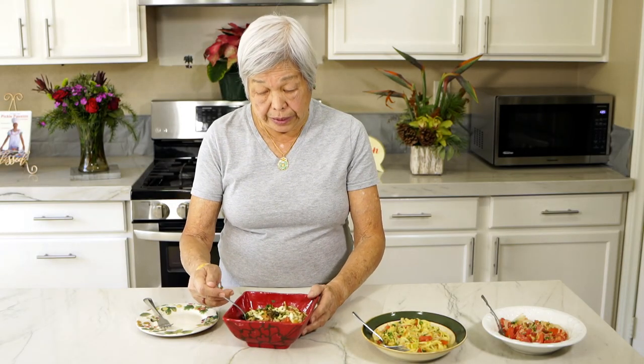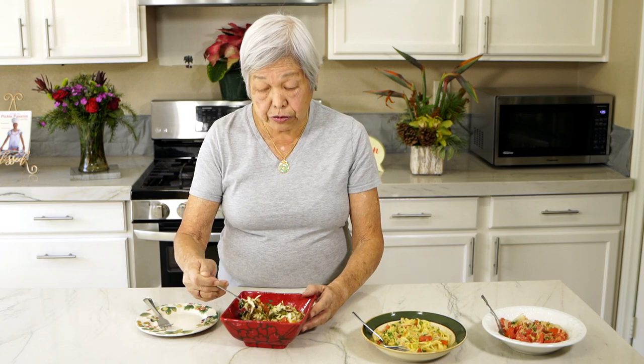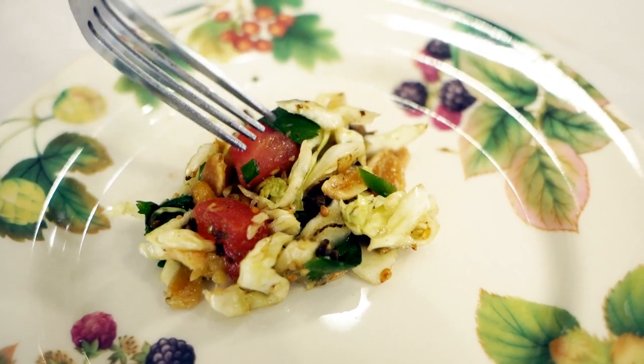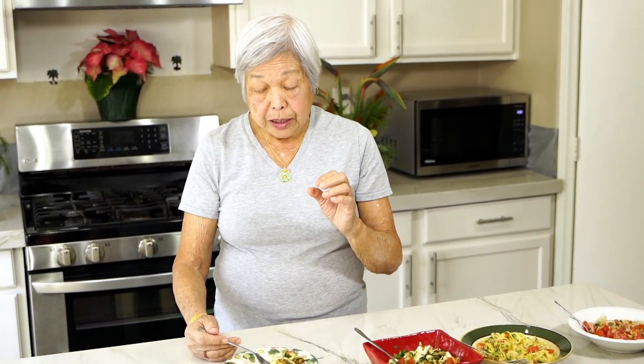Now for the taste testing of the three Burmese salads. First the laphet salad — the fermented tea leaves. Remember, you can only get this from Burma; no place else in the world has this. You can see the colors in here — yellow, red, green, white. The crunch is marvelous: you get it from peanuts and the fried nuts and all kinds of seeds. Some Facebook followers say when they go to a Burmese restaurant, they love this and want to order seconds.